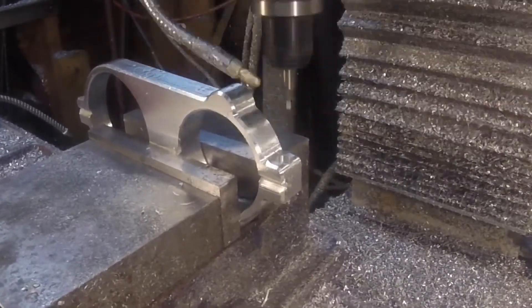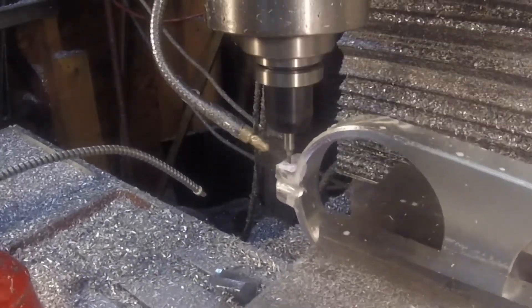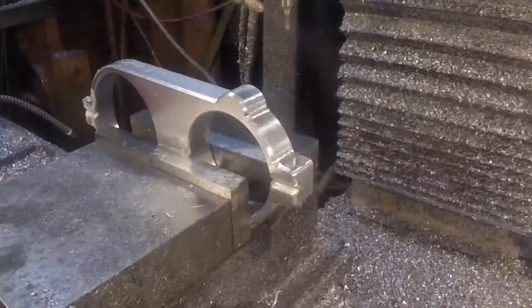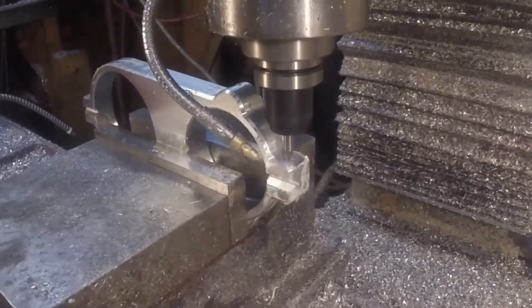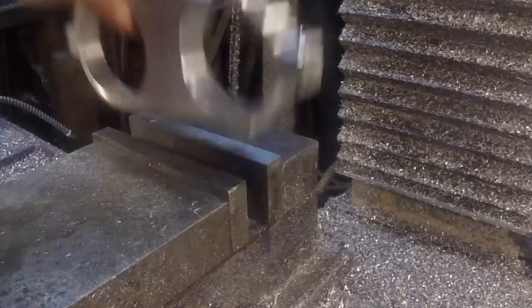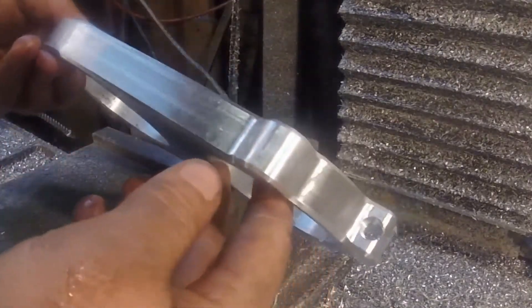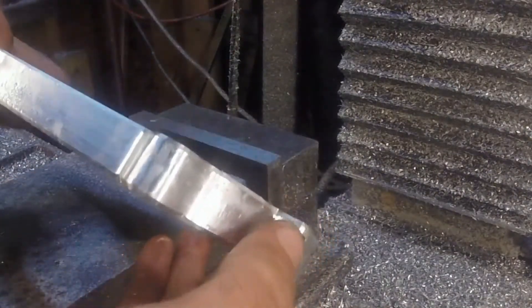Both sides of these are going to be able to be clamped. I'm going to put a square nut on the back side and just an Allen screw on the front side. Here you can see the recess for the Allen screw and on the back the square nut.